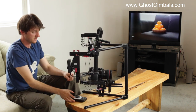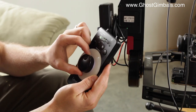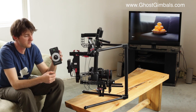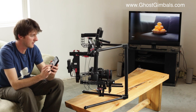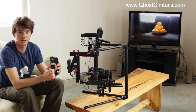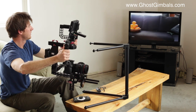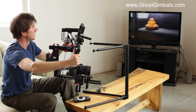To control the follow focus, Lenshound has this remote that a second operator can use. It only takes 10 seconds to program — you set your input and output. This is the first time we've used it and so far it seems to be working very well. There's absolutely no delay. The main delay you're going to deal with is in the wireless video transmission, and there's just the slightest delay within that transmission.